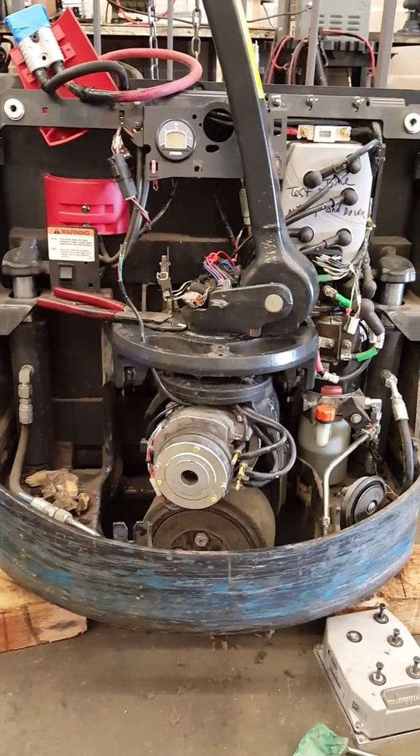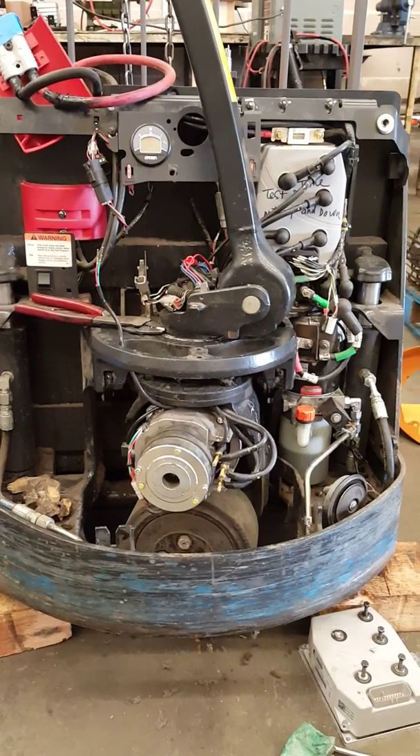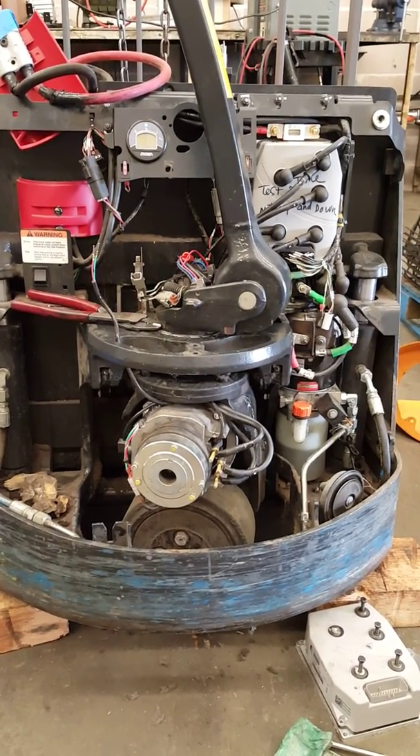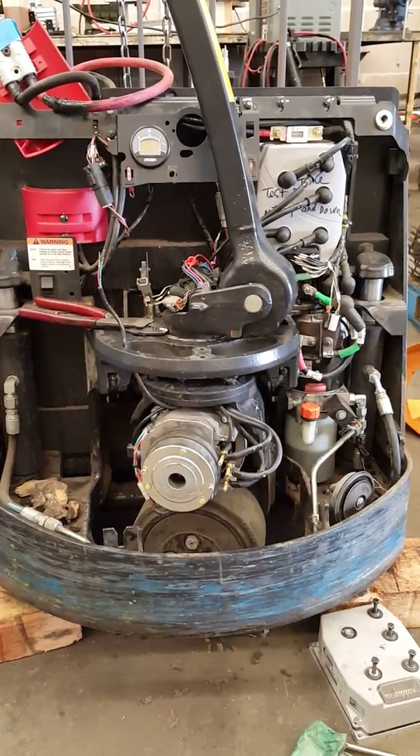Today I'm going to show you how to replace the drive motor. If you haven't watched my video, go check out the first video that shows how to diagnose the bad drive motor.